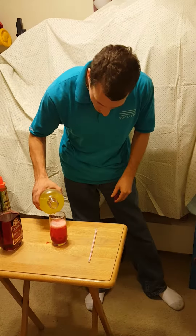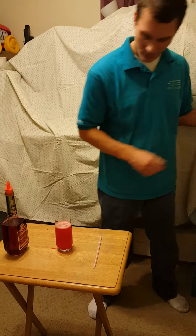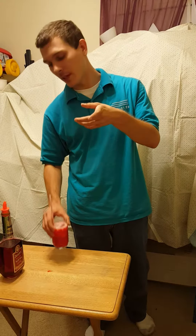Top it off with a little bit of sweet and sour, then garnish and give it a straw. Sloe gin fizz — always drink responsibly. Sorry about the camera angle, I'm videotaping off my phone, so if I get a camera please subscribe for me. Always drink responsibly, thank you.